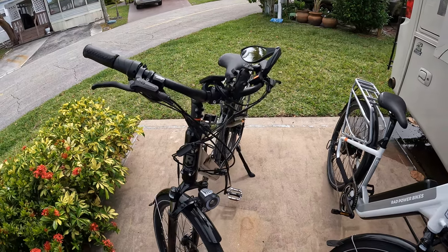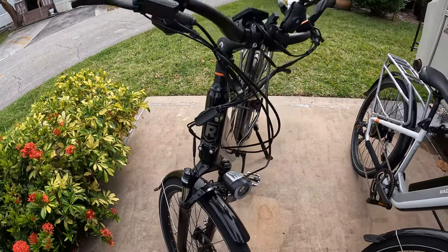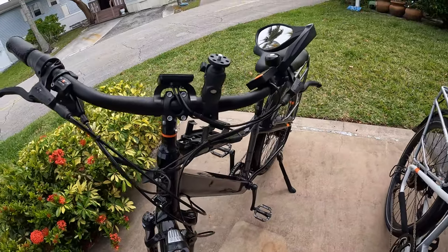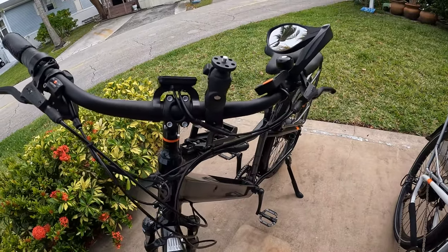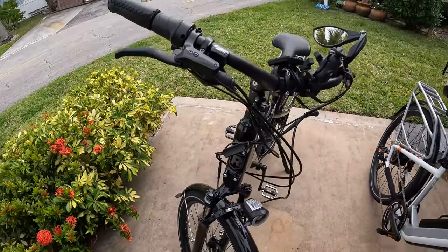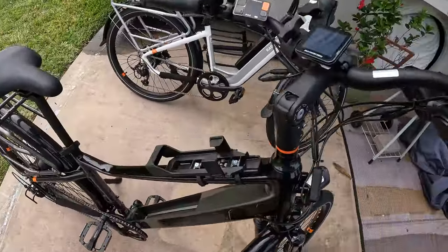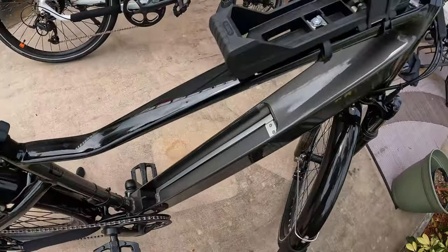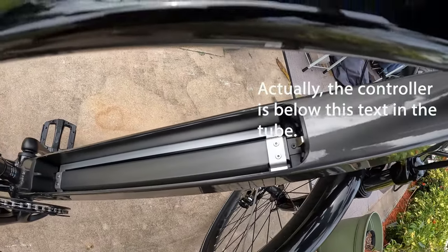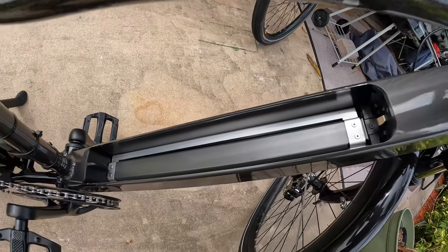We've got the finished product here — all wrapped up, all zip tied, and we're ready for the controller. That's the next step. Hopefully the bike will be ready to go and work, and just be back like new. Let me show you where the controller is — it's down here below the battery, and I have to take all that apart to get to the controller and replace it. So that's where we are.